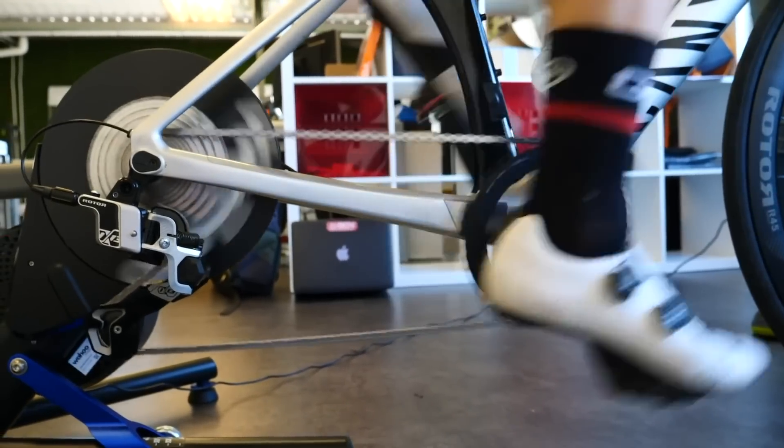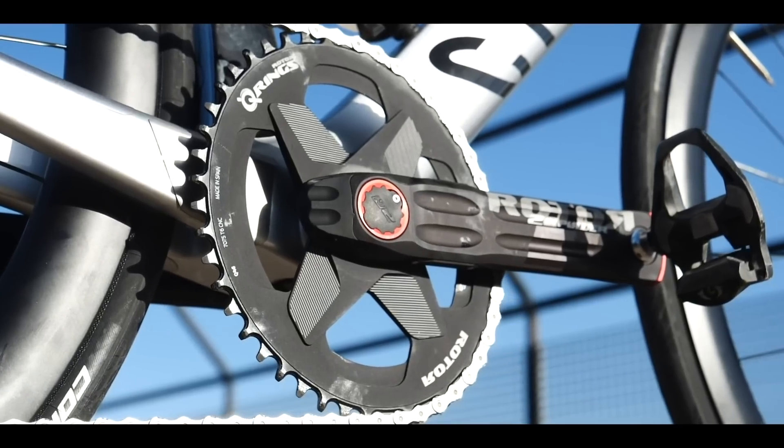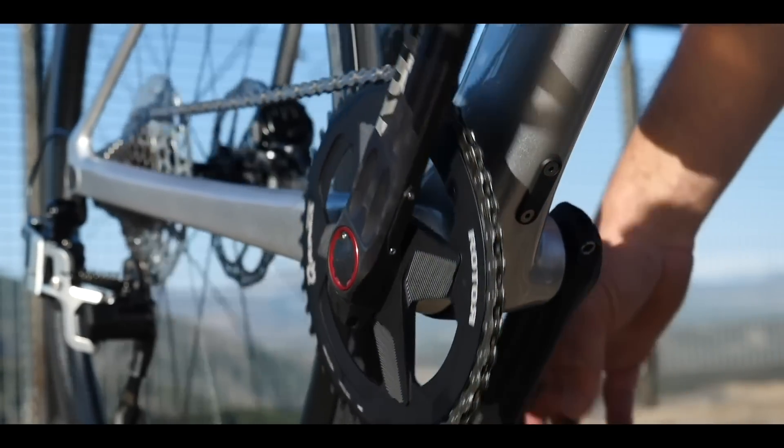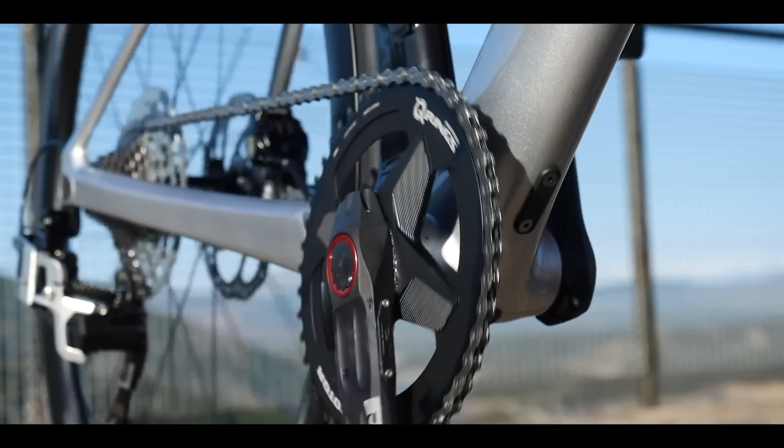This does come down to personal preference. You might try them and feel really comfortable on them, but they aren't going to magic 100 watts out of nowhere and help you go up hills even faster. One thing to take into consideration is that you will compromise gear shifting on the front mech — there's more chance of dropping your chain with oval chainrings, especially if you live in a hilly area. Let us know how you get on, and I'd love to hear from anyone else who has tried oval chainrings.